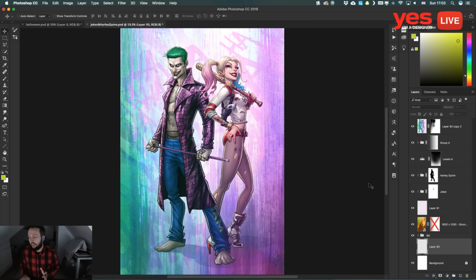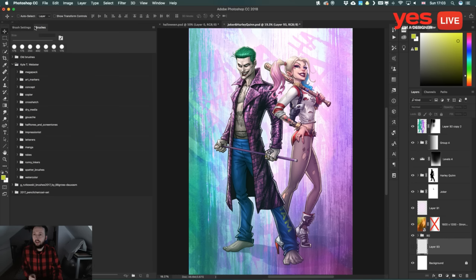The first big topic of the day is the new features for brushes in Photoshop. We have the Brushes panel — I've placed it on the left side so we can see it well. The best thing, which I've been waiting for years, is that we can now finally group and organize our brushes in Photoshop.